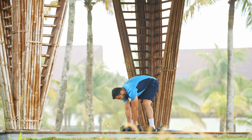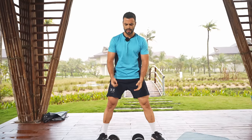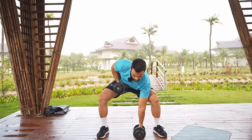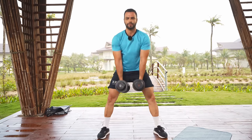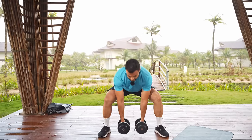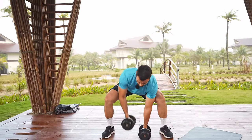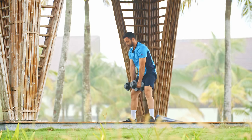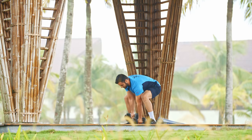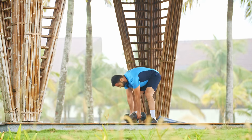Bringing the dumbbells together, come into the sumo stance — feet wide. One sumo squat, two rows, then up again. Squat down, one row, two rows, and rise. Try to keep your shoulders square towards the floor every time you come down for the row. Last one — press and drop. Shake it off.